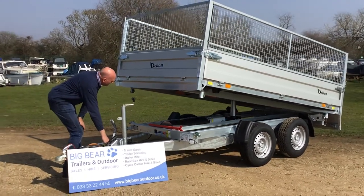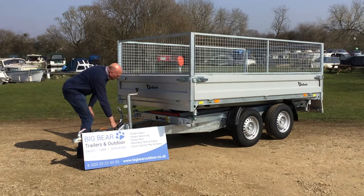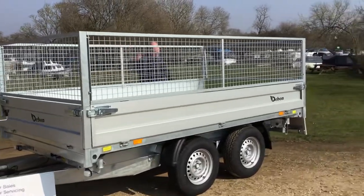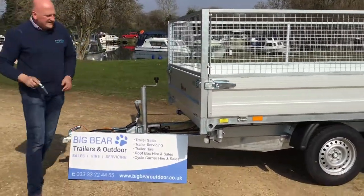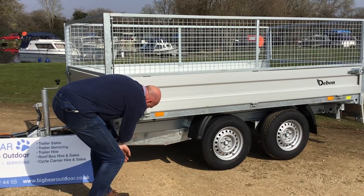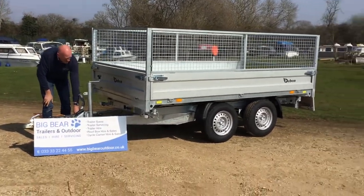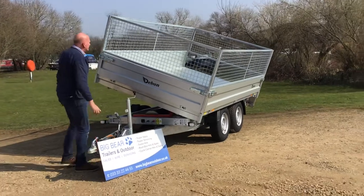If I time this, this literally is about a couple of minutes job. The bed's down now, so I'm going to go to that pin — I'll start counting. That's about 13 seconds, and I've also done the safety precaution of putting the pin in as well. So about 13 seconds and you're ready to tip from one side to another.